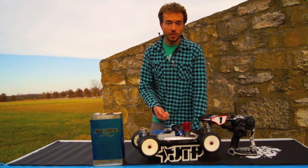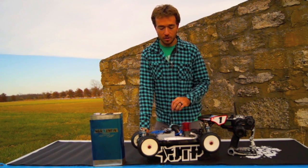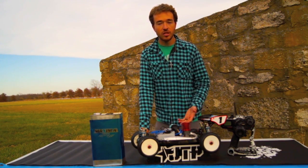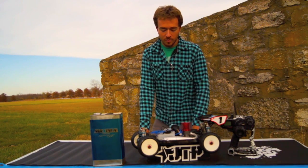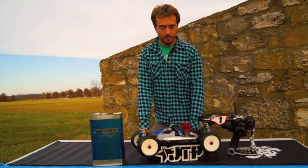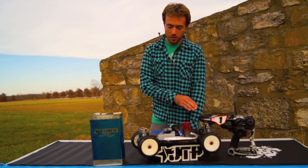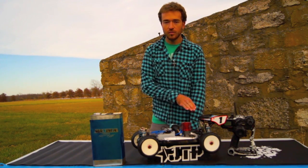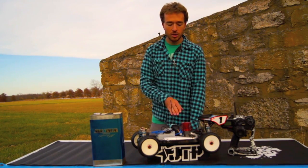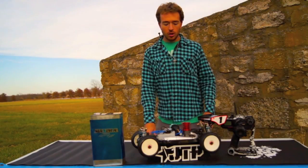Again, once you start leaning the bottom end, you might have to adjust your idle a little bit just to bring it down, because as your engine leans out the idle will raise. So when it's starting to get a little bit closer to race tune, what I'm really looking for is for it to just clean out real consistent from the bottom end to the top end. You want a consistent sound and a consistent smoke stream out of the exhaust.